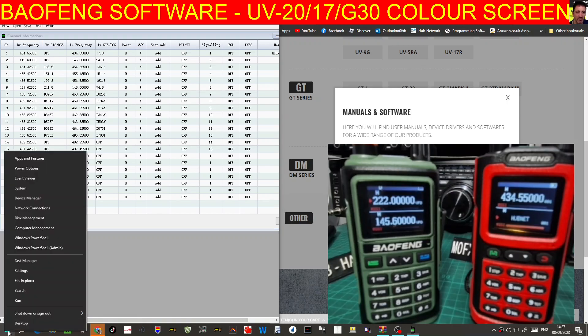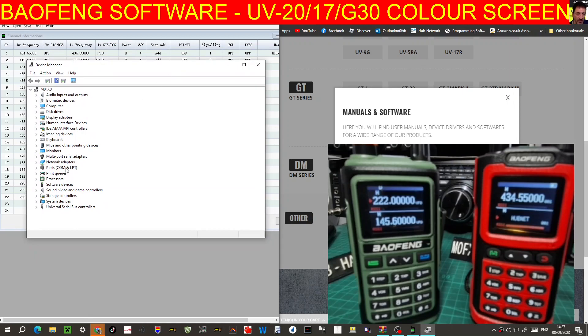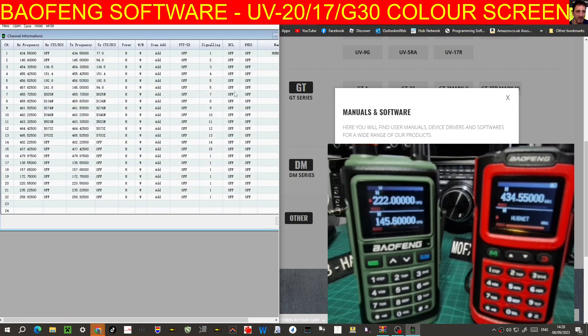I'll show you the Device Manager again — the cable is plugged in, the UV5R cable. Double click and there it is: it comes up with USB Series CH340. All good.